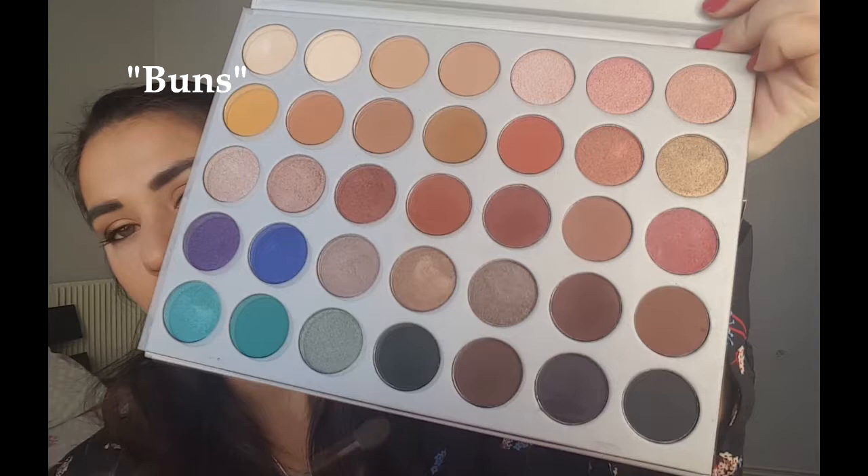Puis je reprends Bunz avec un pinceau très souple pour balayer en dessous avec le crayon noir pour faire un effet un petit peu smoky, un petit peu fumé, et je rejoins avec cette couleur le coin externe de l'œil.